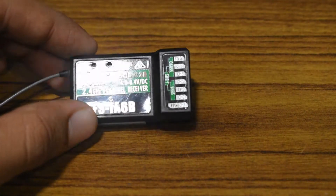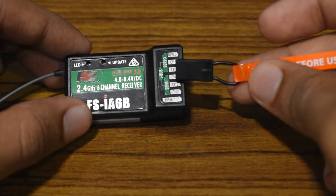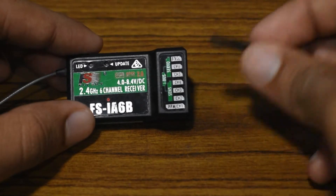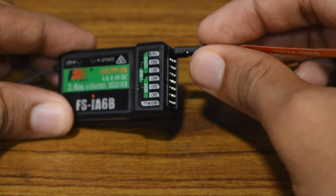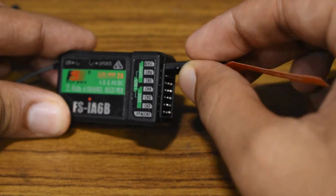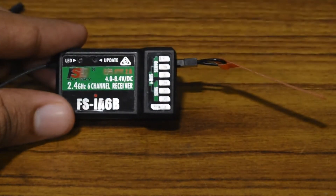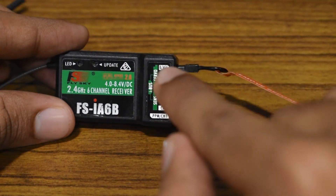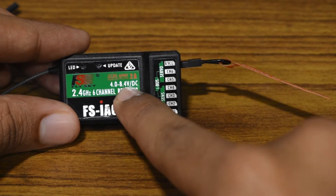First step: take your receiver and the bind plug, and plug it into the bind channel, which is mentioned on the top of your receiver pins as B/VCC. You can plug it in either way.